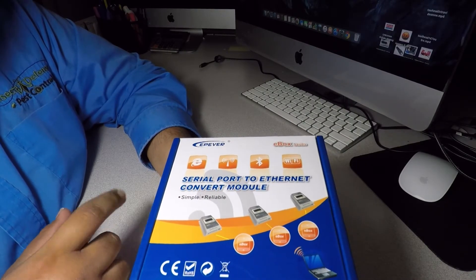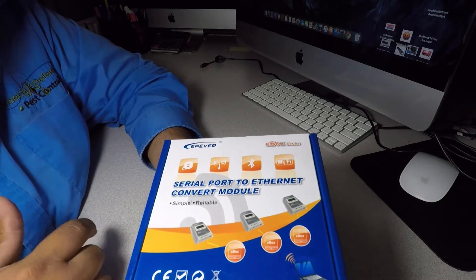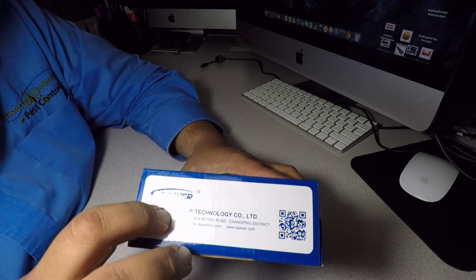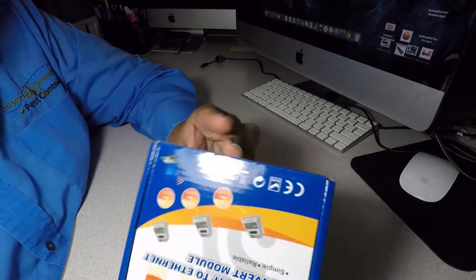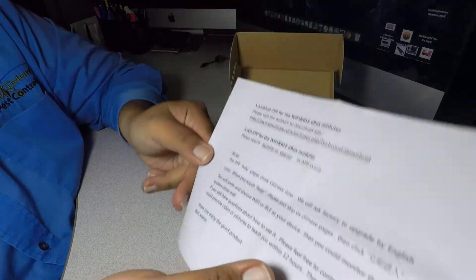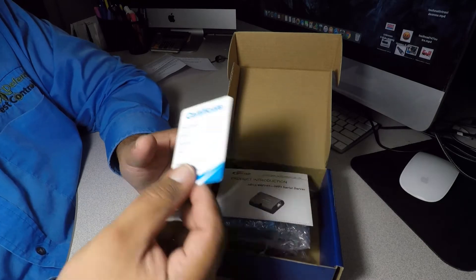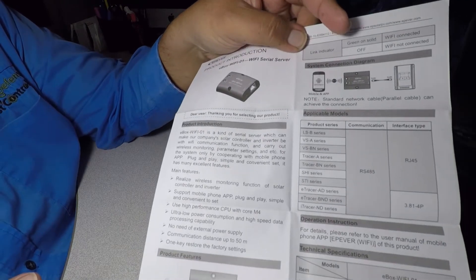We got the EPEVER serial port to Ethernet converter module — simple and reliable. It's called the EBOX series. It's made in China. It comes with instructions, a little paper, QC pass — quality control. The instruction manual is pretty simple, just one page with directions to follow.